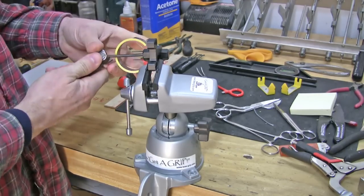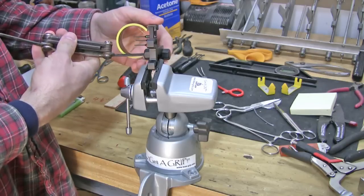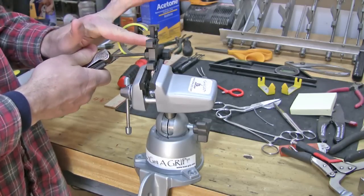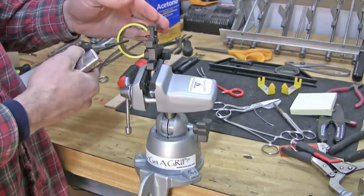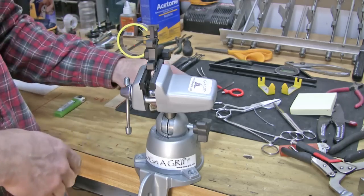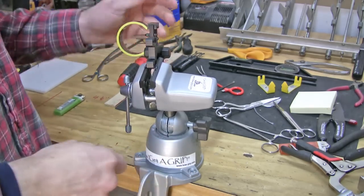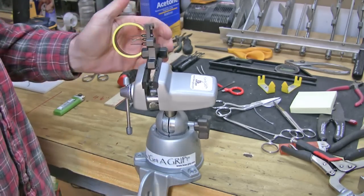What I like to do here is go ahead and break the sight housing loose. Now if this is a sight you're going to use on your bow and you don't want to have to re-sight it, you can go ahead and put a little scratch on the bracket. That will allow you to reference it and put it back in the exact same spot, limiting your time sighting it in.